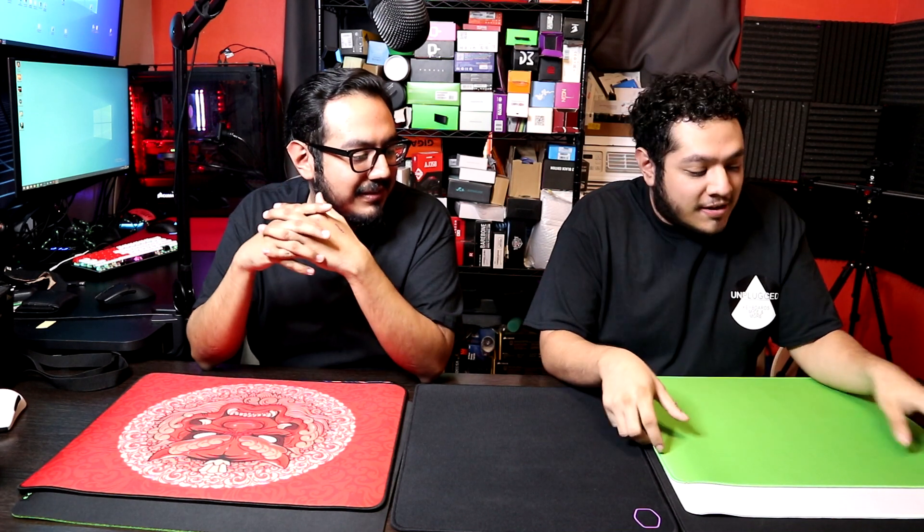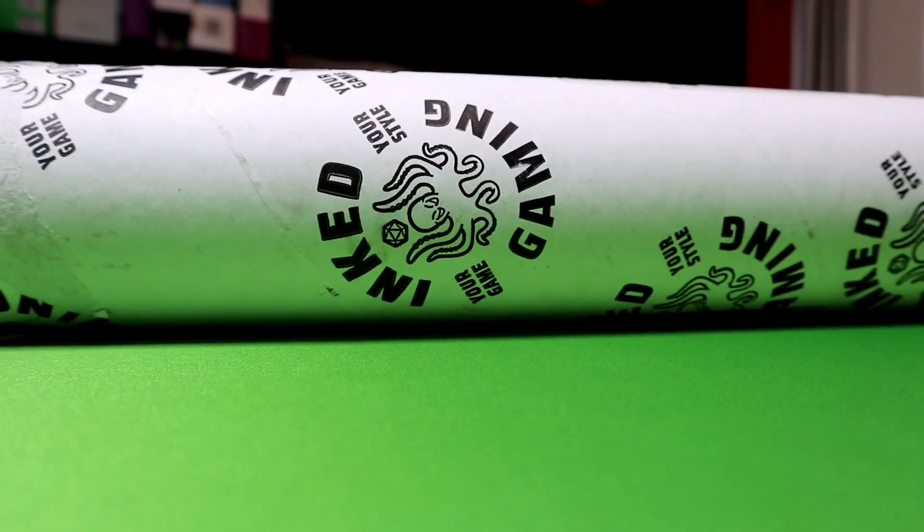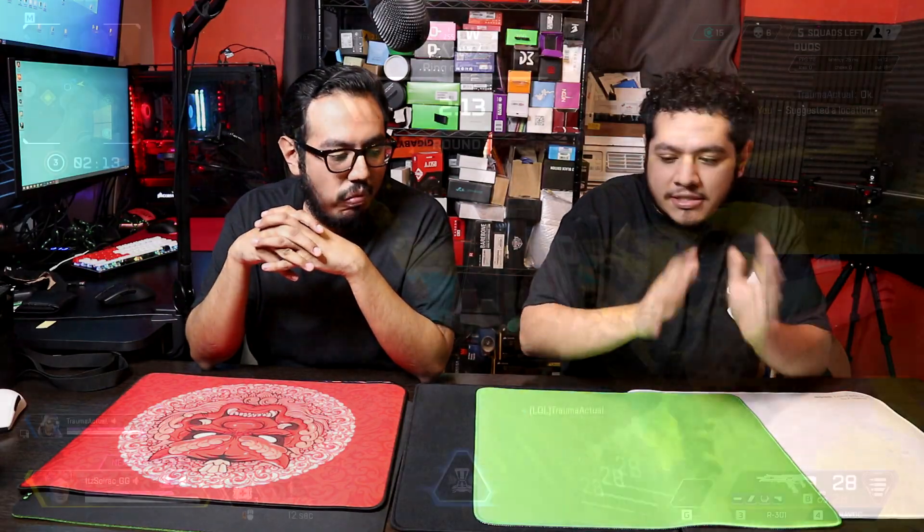My number five is the Ink Gaming mouse pad. We get a lot of people asking us on multiple videos: what is a mouse pad that feels like the Artisan GSRC? My only answer is literally the Ink Gaming when it comes to glide and smoothness — it literally feels like the GSRC. I can't stress that enough.